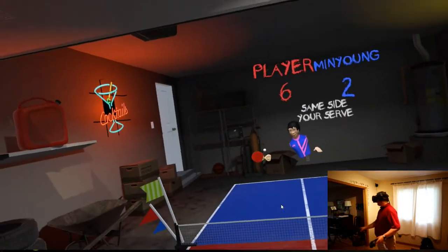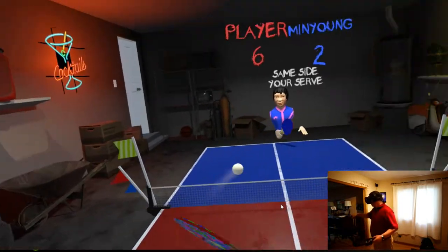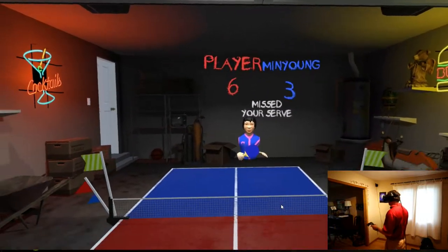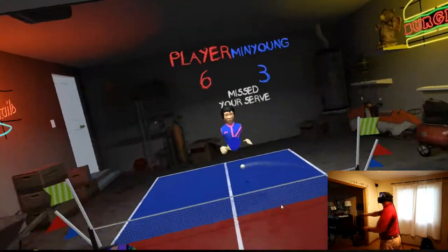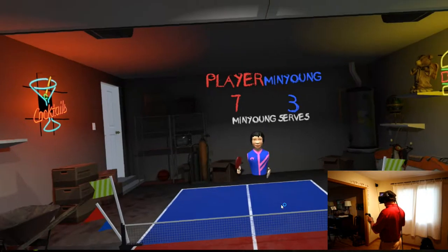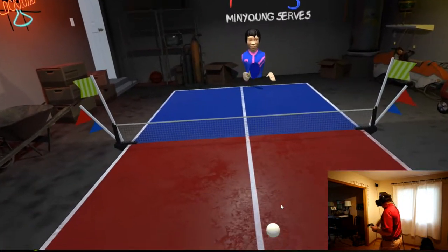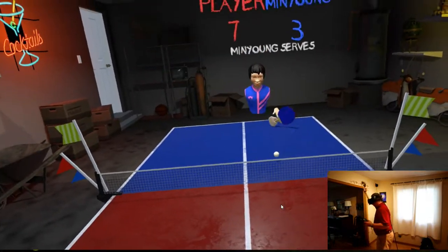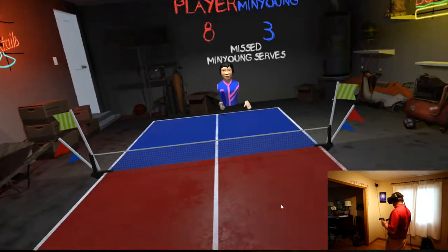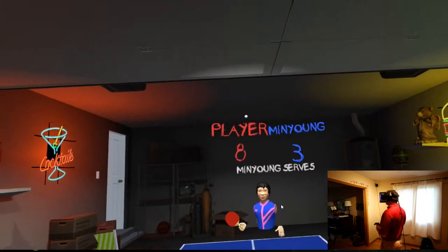In tennis, the haptic feedback isn't as noticeable. You can actually have quite a bit of control, which surprised me. You think that you might not have the control that you want, but you actually do have the control and the spin. You can really, really take off with a good topspin or backspin or just a soft hit.